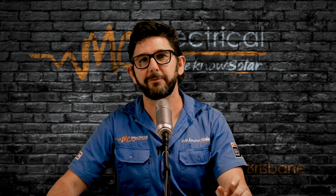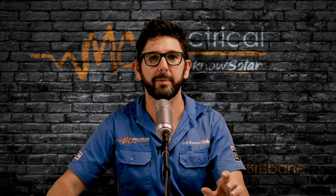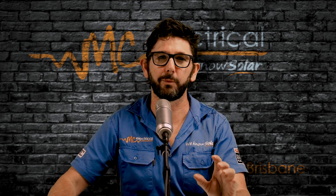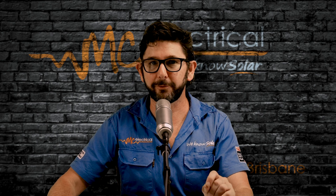I'm Mark from MC Electrical in Brisbane. This is part of our Know Your Solar series, designed to help answer the most common questions that we get from customers after their solar is installed.